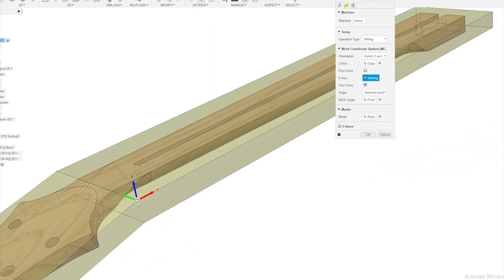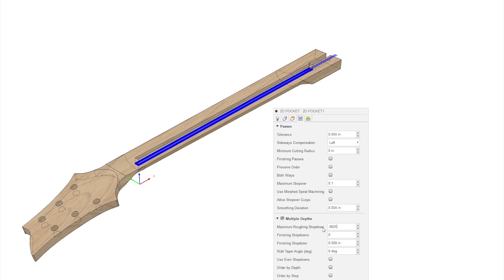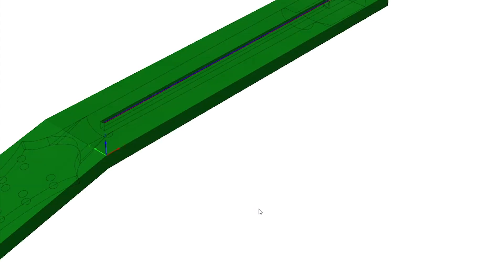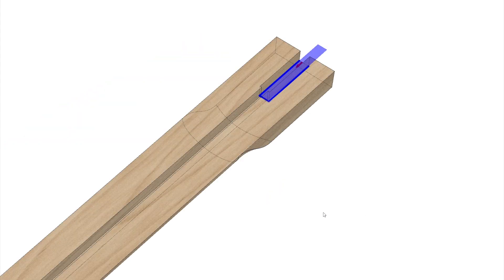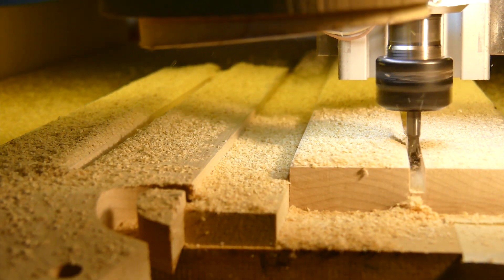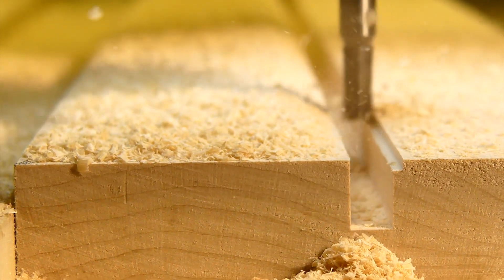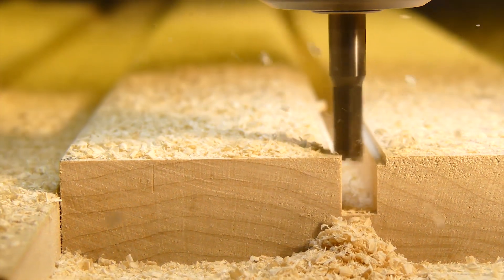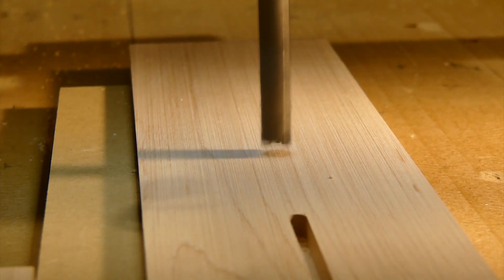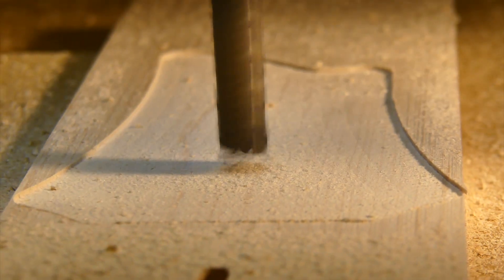I need to reset the stock so the headstock angle can overhang the bed to cut the truss rod slot. I create another setup with origin and orientation from the same point as the previous operation, but oriented differently on the machine. Whenever possible, it's a good idea to duplicate machining operations to eliminate confusion. I create a pocket operation for the truss rod slot, duplicate it, and make the necessary changes for the selected geometries for the secondary pocket for the truss rod. The next two operations will happen from the other side of the stock, and for that we will duplicate the setup again, adjust the origin, and develop the toolpaths to complete the neck milling.